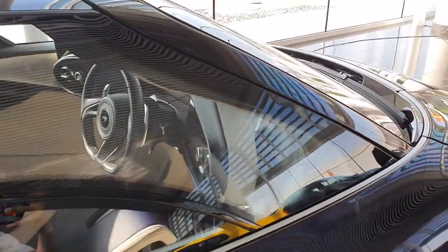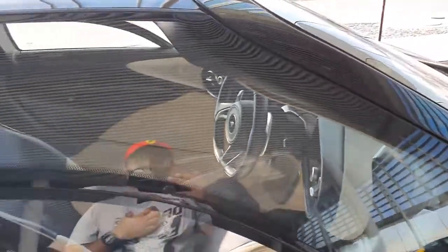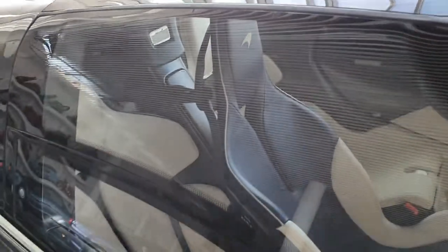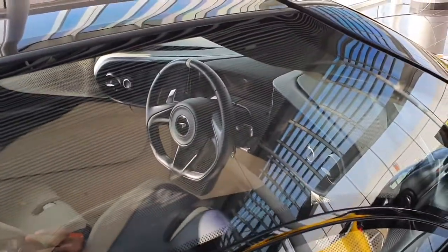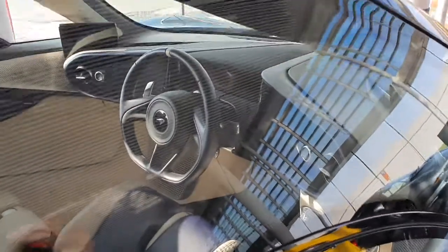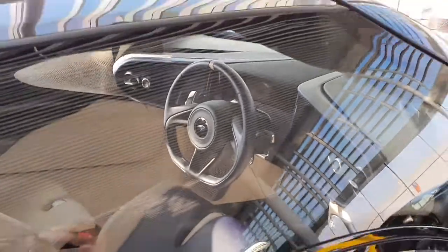Speaking of the interior, it's very similar to the McLaren F1 in that it has three seats. The driver sits in the middle, a little in front of the passenger, so that he can get a better view of his surroundings. The steering wheel is also in the middle. He has two touchscreens on either side and an LCD screen in the middle.